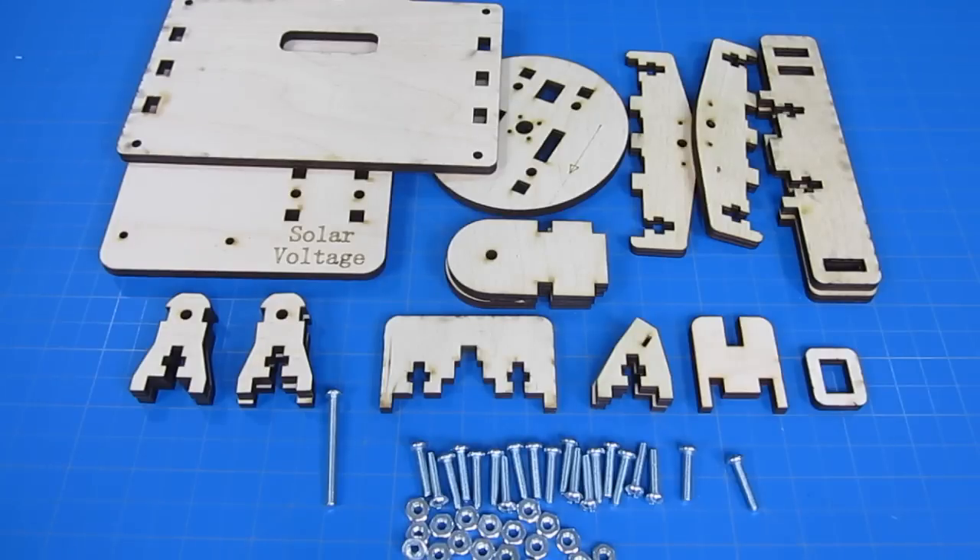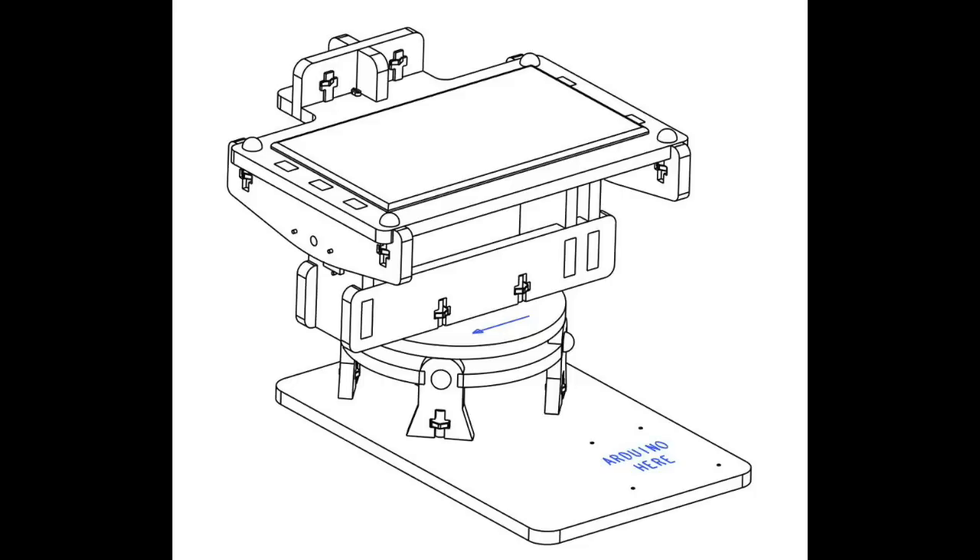You can grab the laser files for our project off BrownDogGadgets.com. You'll also be needing a whole bunch of 8-32 screws in three-fourth inch length and the appropriate nuts, and you'll also be needing one long 8-32 screw about two inches. You'll also be needing four small number two wood screws as well. If you'd rather use a written set of instructions, we have both picture guides and a step-by-step IKEA-style diagram available on our website and instructables.com, along with the code and laser-cut files.